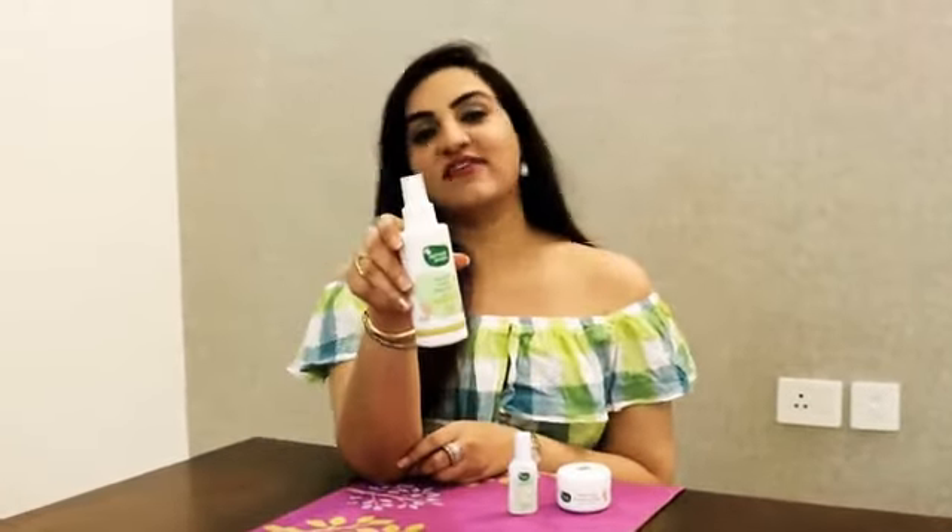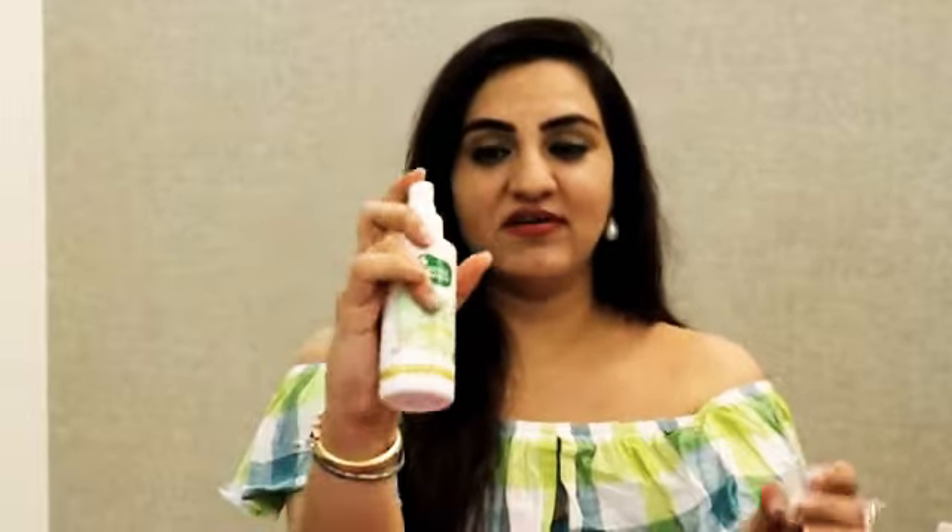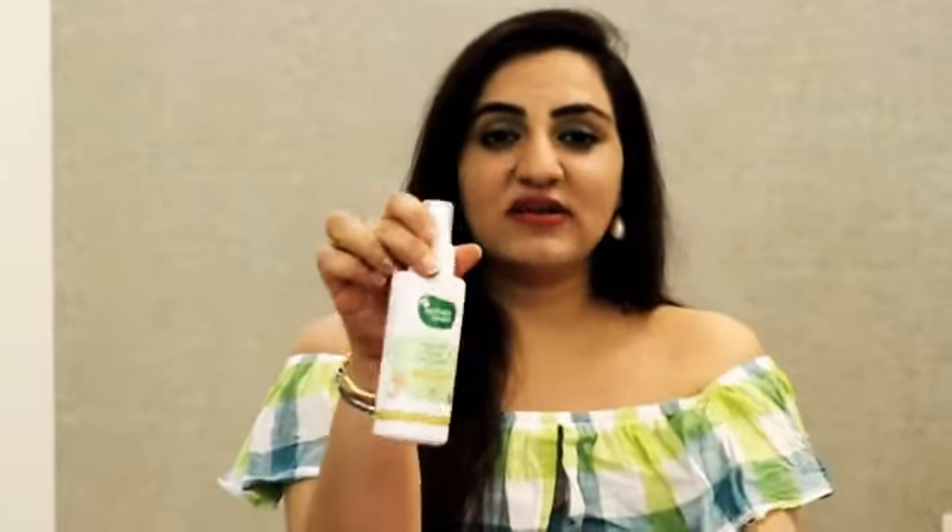The first product is Natural Insect Repellent. This is made through the goodness of oils like citronella, eucalyptus and lemongrass. It's very simple to use — you just need to shake this bottle and you can spray it on the child's exposed body parts. I use it when my daughters are going down to play cycling or in the park.